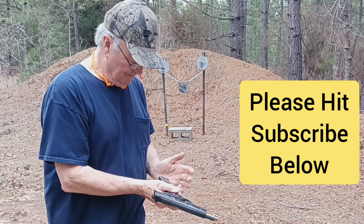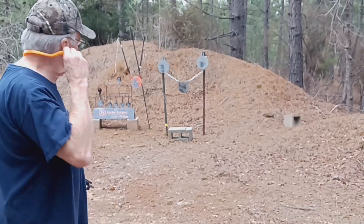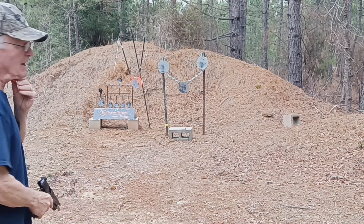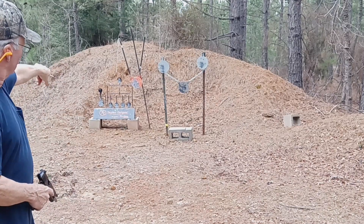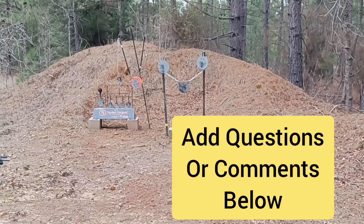We've got it loaded up. We're going to try to shoot some steel. Let me get my ears on and we'll see what we can hit down there. We're going to be aiming at the bigger gong-type targets. We'll start over here on the left with the orange and then move to the right. Let's see what we can do.